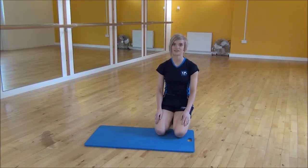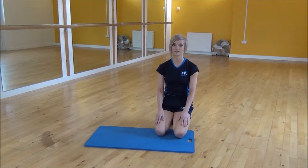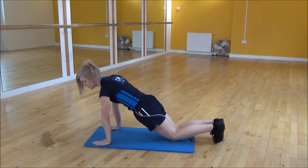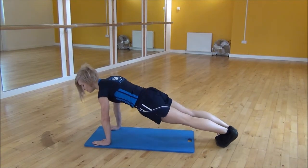Okay everyone, the next exercise today is the wide squat thrust. So you're going to start in press position, shoulders over your wrists, core nice and tight, and then lift your knees up off the floor.